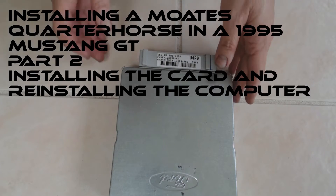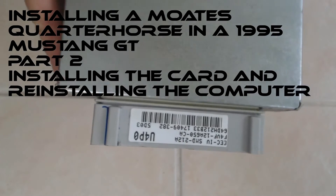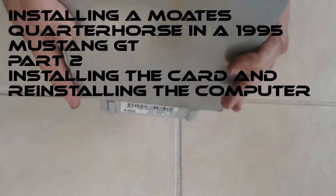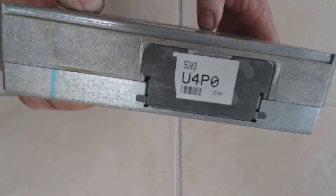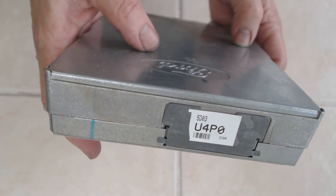Well, here's the secondary star of the show. Obviously my calibration is a U4PO on there in two different places. So the next thing is I'll take this apart and install the quarter horse.